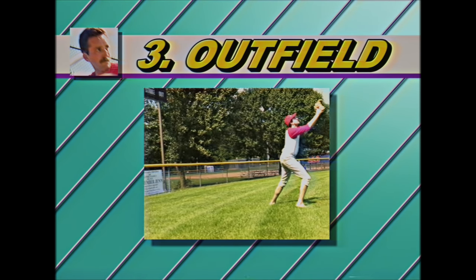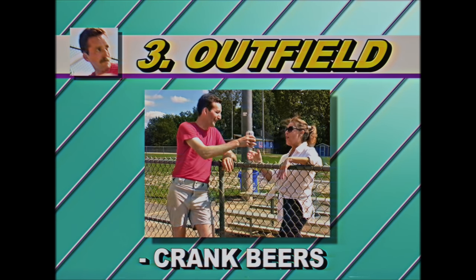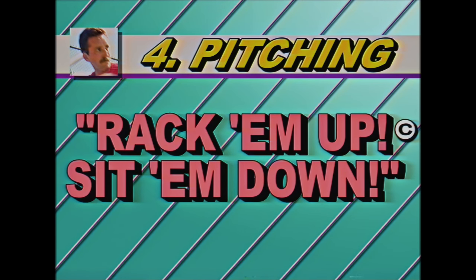We then take it to the outfield, where crow hopping is king, but we keep it casual and have a little fun. Our fourth step is pitching, the title card of the VHS program — a rack them up and sit them down mentality. Notice the copyright. That's my phrase. I better never see that show up on a t-shirt.